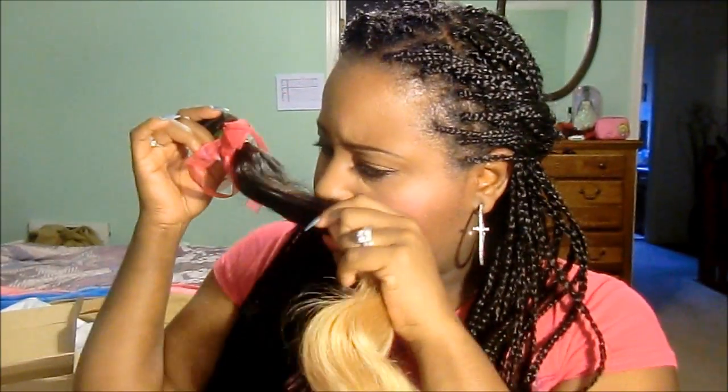It doesn't really have a smell — not at all. It doesn't smell bad at all. It's really soft. So far, as you guys can see, there's like no shedding. I'm running my fingers through them and there's no shedding.